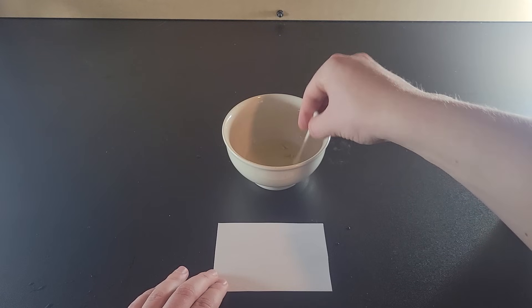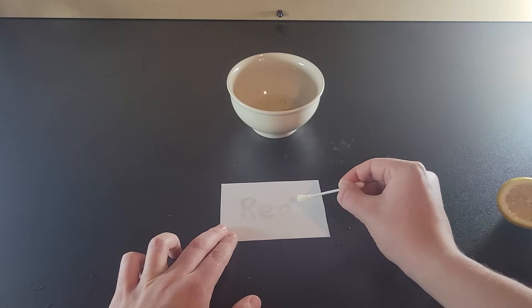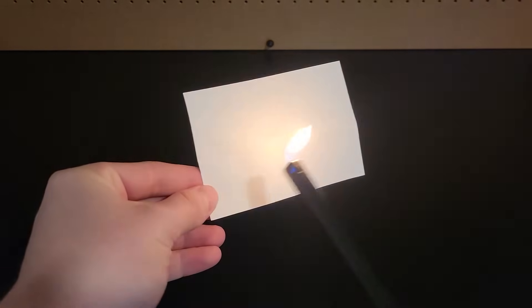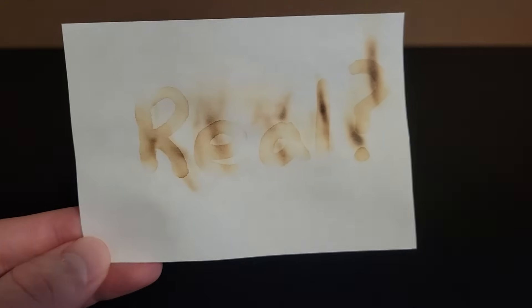If life gives you lemons and you need to write a secret message to your friend, you're in luck because all you have to do is smear lemon juice on a piece of paper and let it dry. It won't look like there's anything on the paper, but when your friend heats up the paper carefully without burning it, the message will reveal itself.